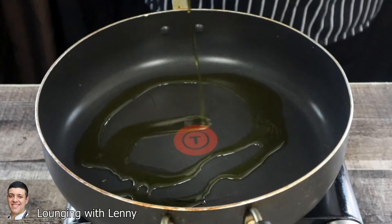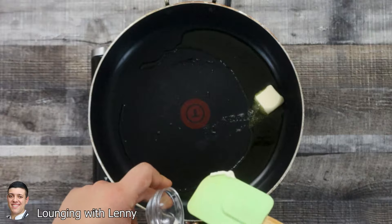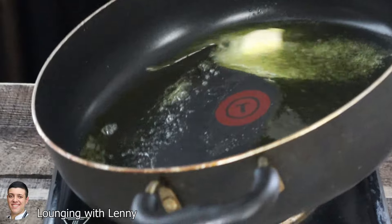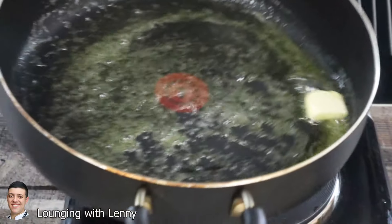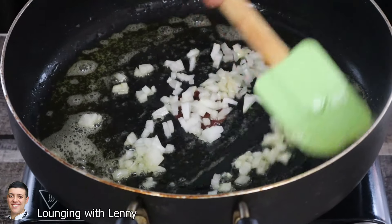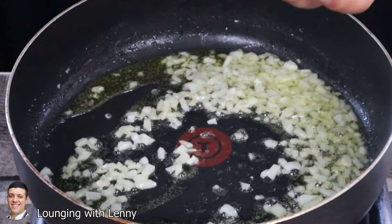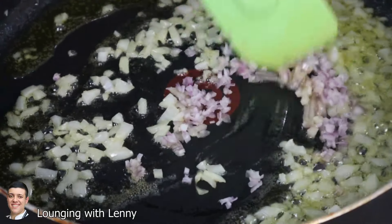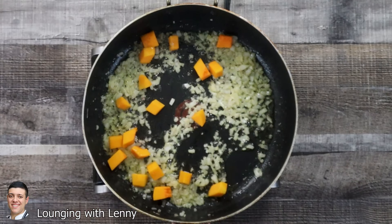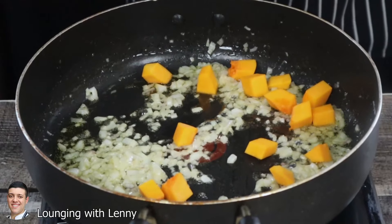Preheat the pan to medium heat. Add three tablespoons of olive oil and one tablespoon of butter. Add onion and sauté it for a couple of minutes. Add shallot and sauté for another minute. Add butternut squash and let it cook for eight minutes on medium-low heat. Make sure to constantly stir it — you don't want to burn your vegetables.